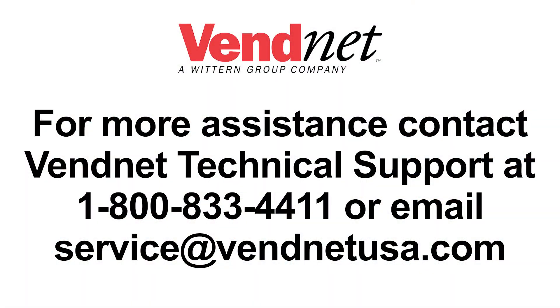For more assistance, contact Vennet Technical Support at 1-800-833-4411 or email service at VennetUSA.com. Go to www.VennetUSA.com.